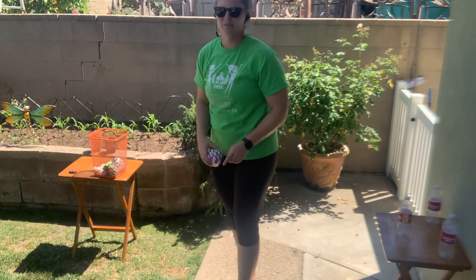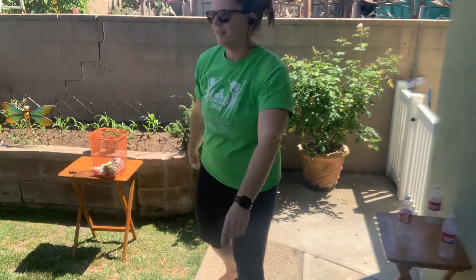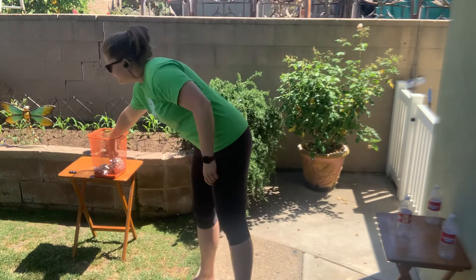Let's do that a few more times. Up by my ear, step, point, and throw. Up here, step, point, and throw.